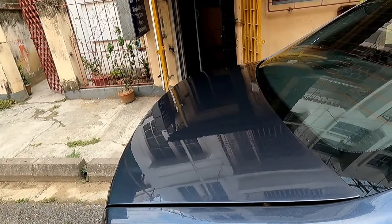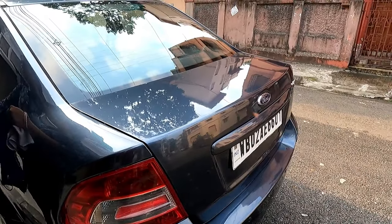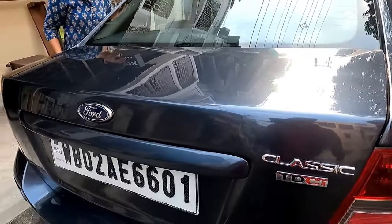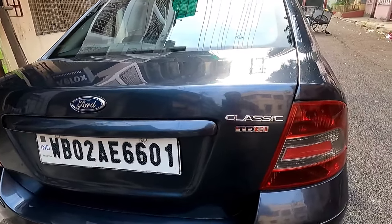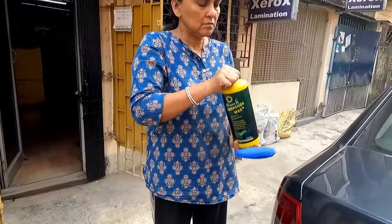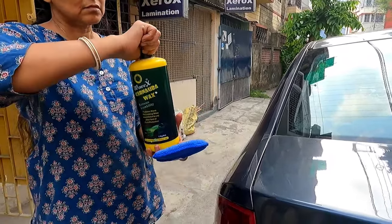Now I will apply some polish to give it protection. The entire panel is ready for applying polish — you can apply any polish, it may be any wax. Apply a good quality one so that it remains okay for a longer period. I am applying this polish — this is Waxbex Carnauba Wax, but you can apply any polish.